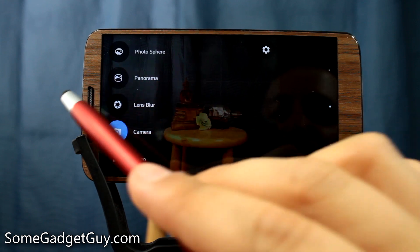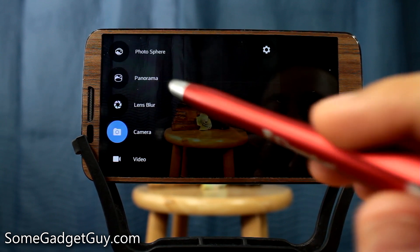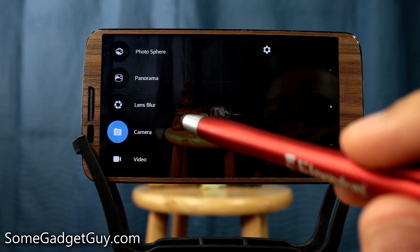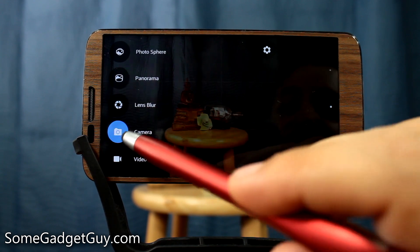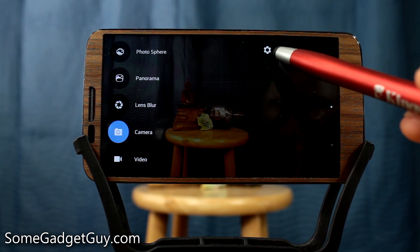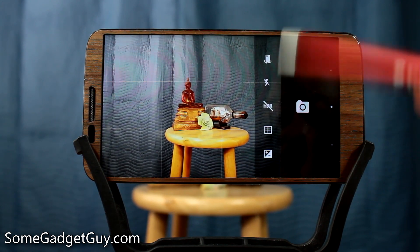To change various settings, you swipe from the side — in portrait mode, it's the left-hand side. We now have photosphere capabilities, panorama, and a lens blur feature. We're going to take a look at that. And of course our standard camera and video features. Whenever you swipe in, that menu key becomes an extra settings key, which is a little confusing to me — I kind of wish these settings were just under the regular menu.